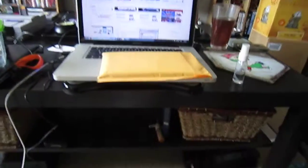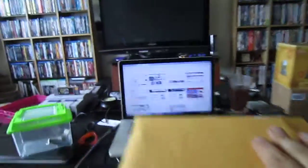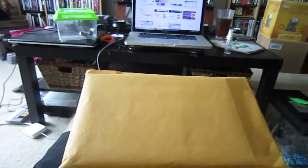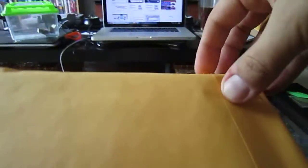All right, greetings all. So this is just a quick unboxing. I have the package that I got from eBay. I flipped it over just for air drive supplies and so forth. So I'll show you what this is.